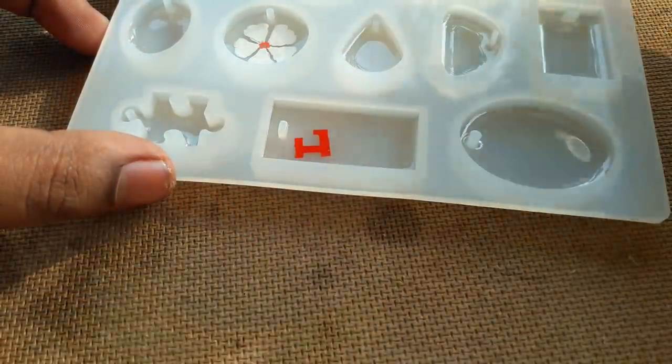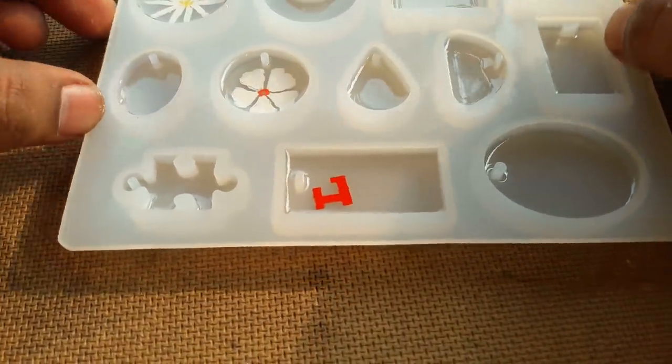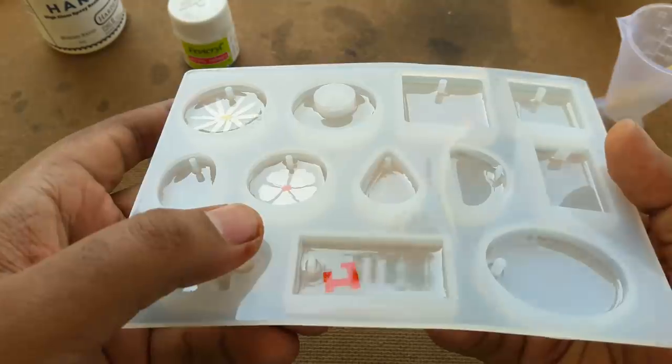Now I add another batch of resin on top of these flowers — a small layer, not much. After this second layer completely dries, I'll try to draw another set of flower petals.